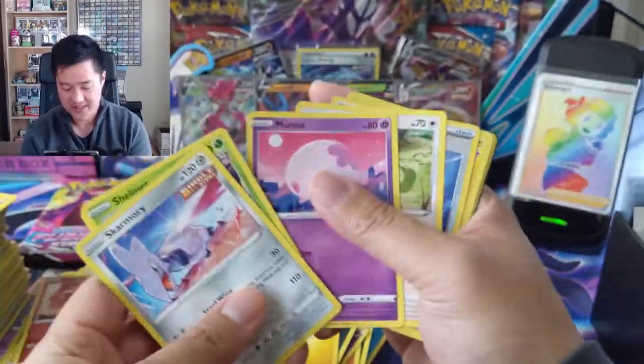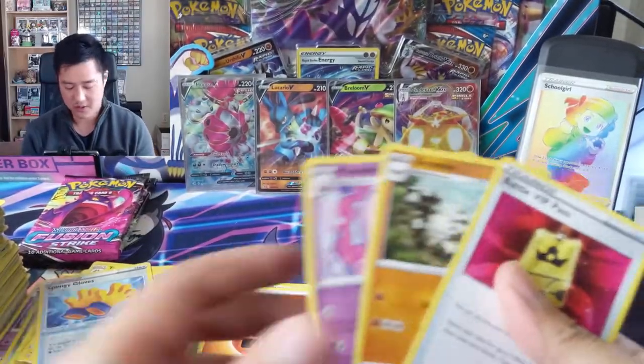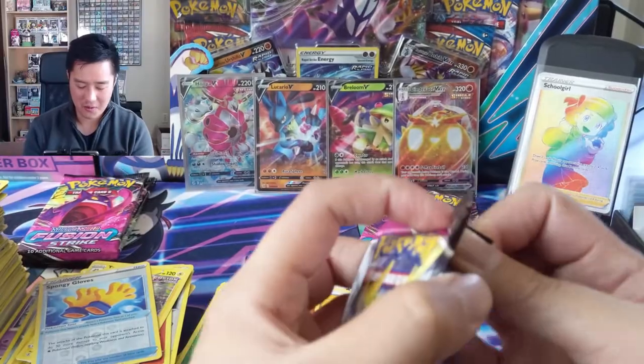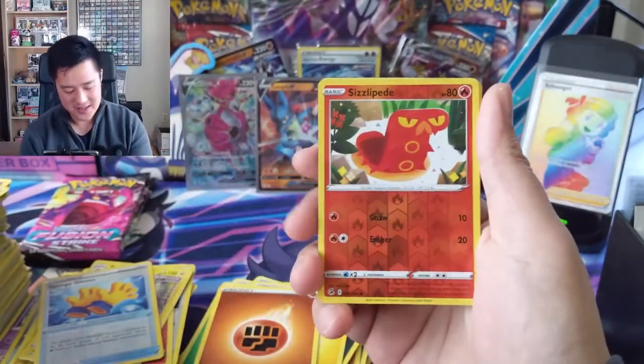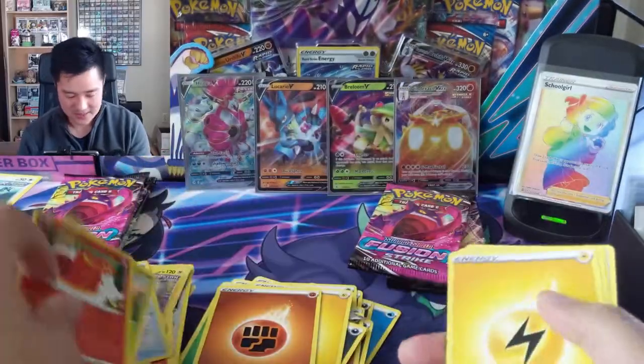Five hits. Toxtricity - oh boy, come on. Or a string of hits, or just like a massive alt art hit to make up for a terrible hit ratio - there are definitely cards in the set that could accomplish that.